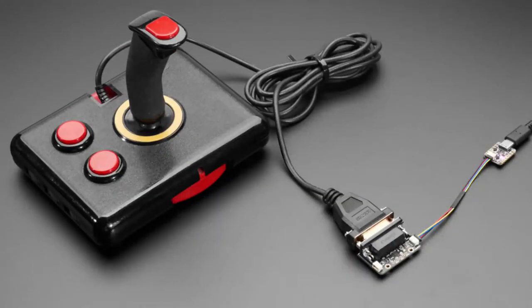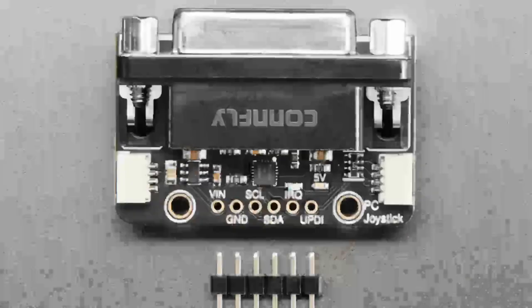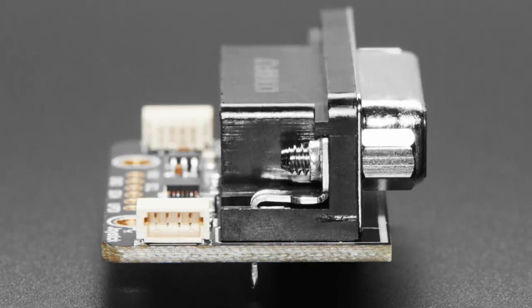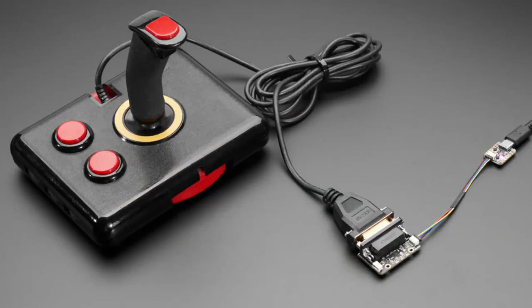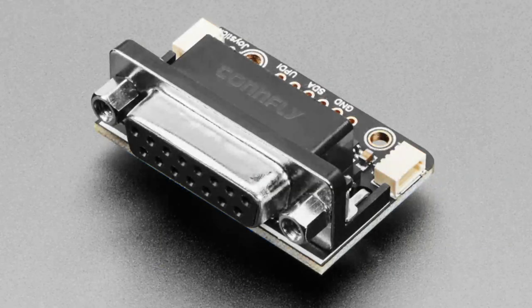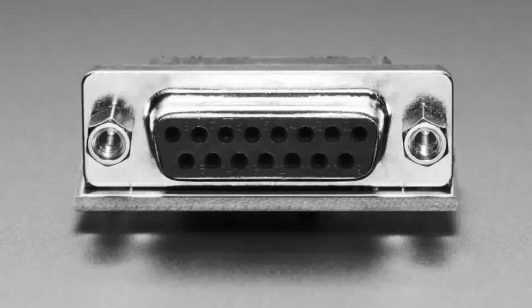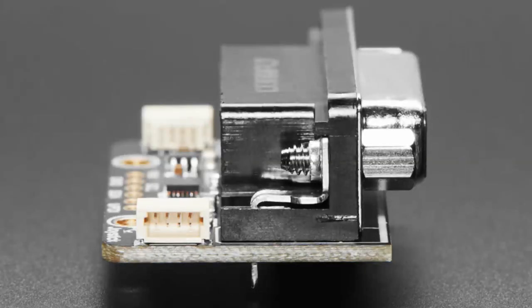We have a couple of products that aren't out yet but coming soon. One is a PC joystick to I²C converter — if you have one of these old-school joysticks and want to connect to I²C, you'll be able to do it with this breakout board. It has an ATtiny that acts as the I²C converter so you can do analog reads for the joystick and buttons. It's also IRQ-capable and fully assembled.